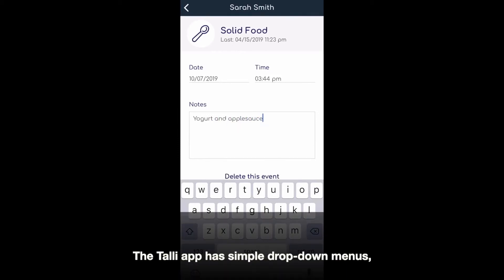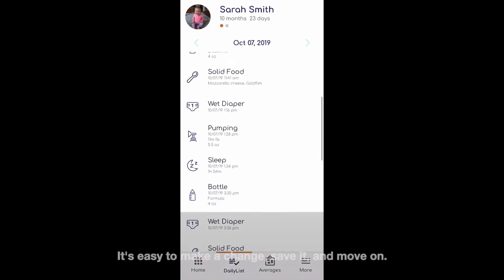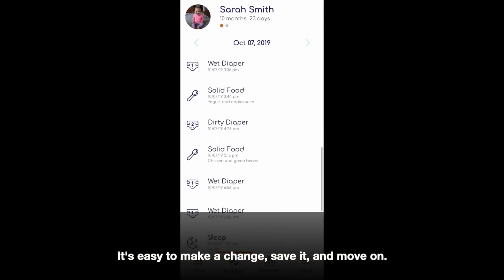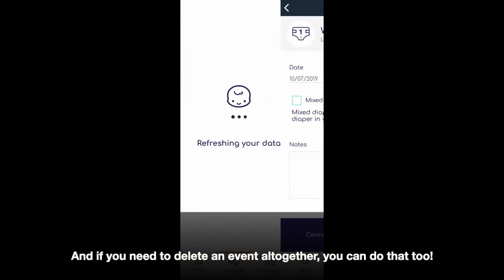The Tally app has simple drop-down menus and text fields that can be edited quickly. It's easy to make a change, save it, and move on. And if you need to delete an event altogether, you can do that too.